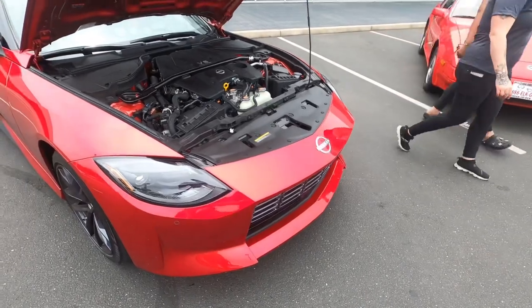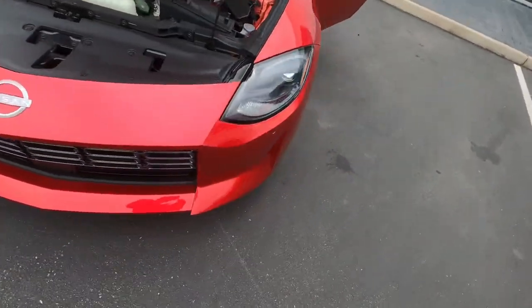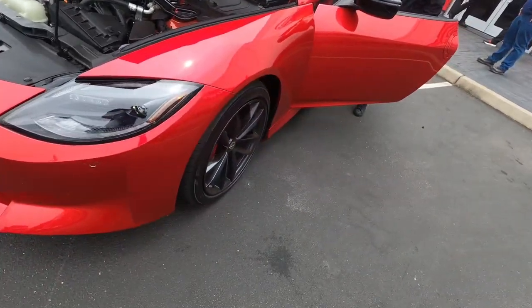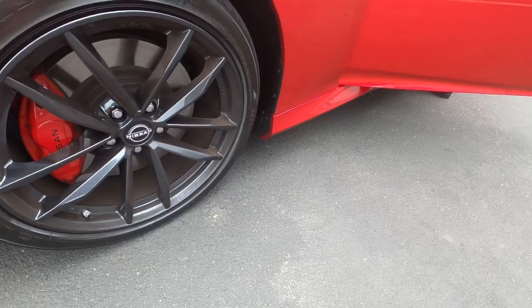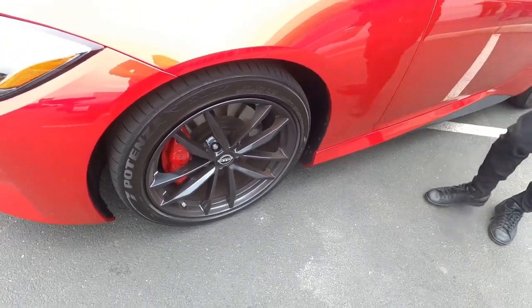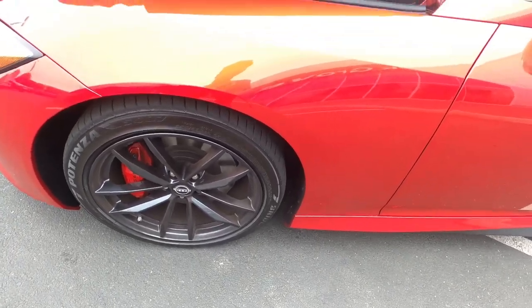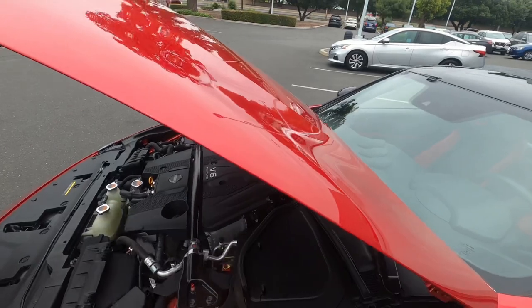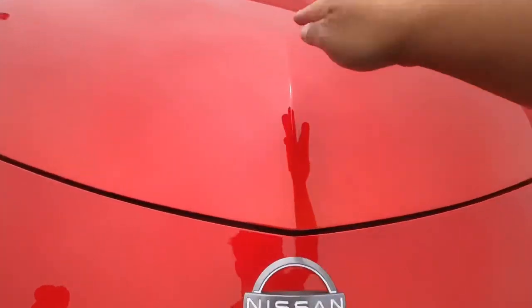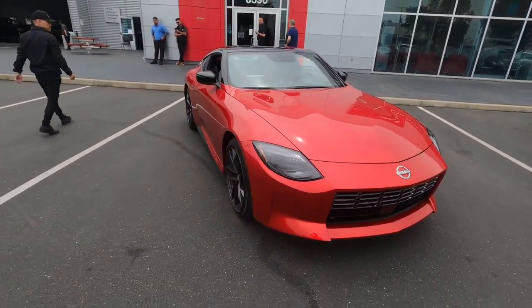You've got the JDM front end, black housing headlights. Got some nice brakes out here — pretty impressed. Pretty impressed they brought the Ray Engineering wheels back too. They kept the traditional hump of the Z — look at that, right down the line. This is exactly the S30 shape right here guys, everything on this speaks 240Z to me.